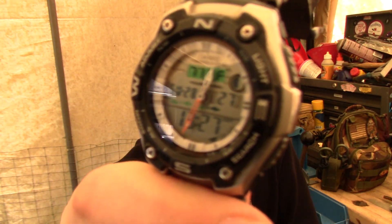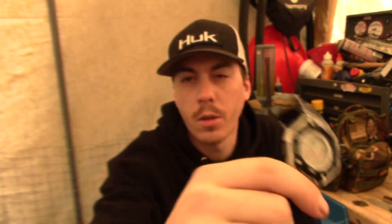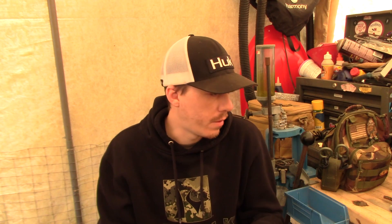Next thing I see is my watch. This thing has been a champion. It's a Casio — a pretty cheap Casio. It's got a couple fishing features: it's got a moon phase deal and a thermosensor — a thermometer — built into the casing. It reads the ambient skin temperature. I don't know why that's useful, but whatever. It's been a solid watch. Tells the time.